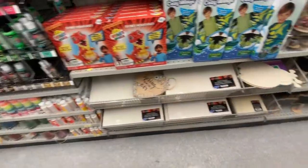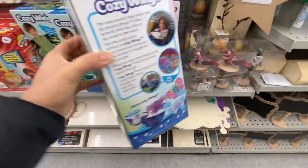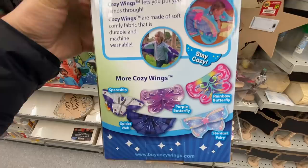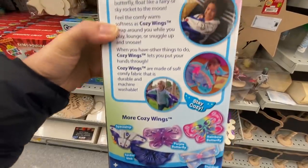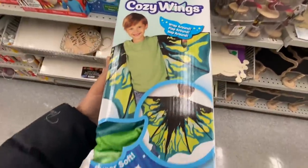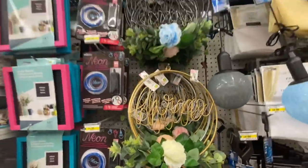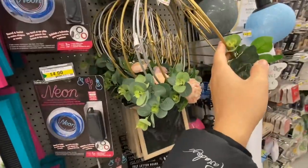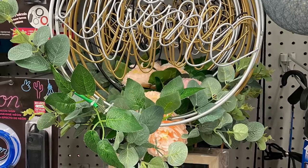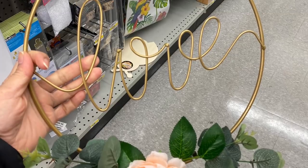Some more of those boxes. Cozy Wings — this is for kids and they have four different ones to choose from: the dragon, purple butterfly, spaceship, and spider web. This is a restock item — they keep bringing these back. The home decor wreath-style pieces are $4.00 and have a home and love option in gold, silver, and black color options.